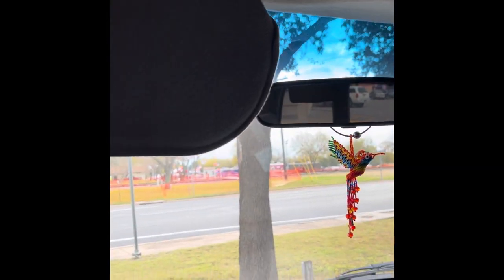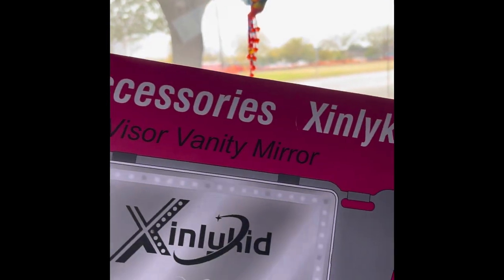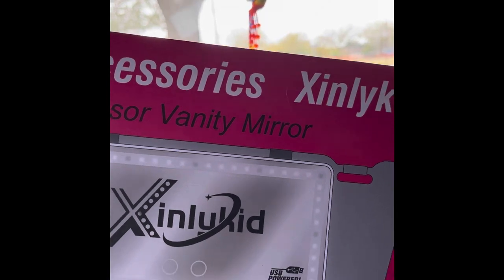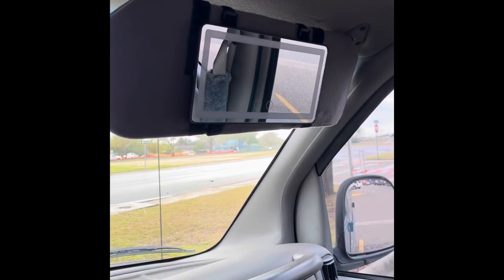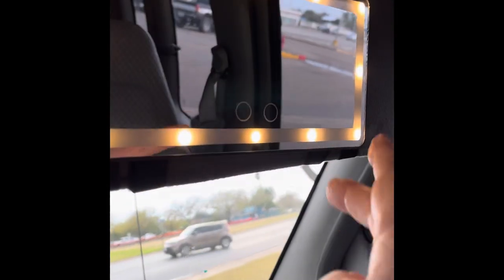My van does not have a mirror up here — that side didn't either — so I ordered two of these. It's a vanity mirror and it's really nice. I already put this one up. Let me see if I can reach it from here because it's so far away, but look at that — isn't that cool?